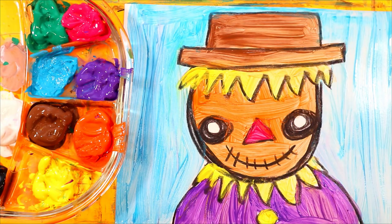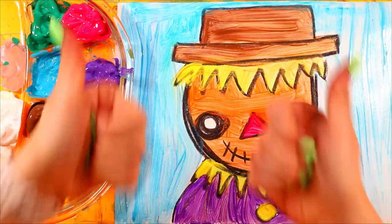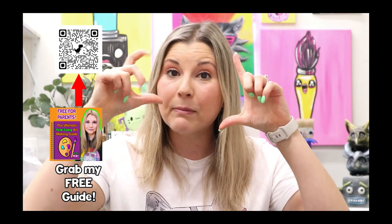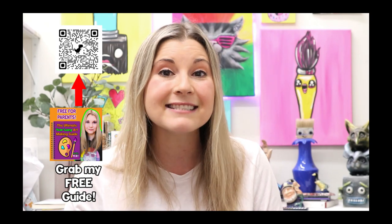Just like that, your scarecrow is done! I hope you had super fun. If you did, make sure to give me a great big thumbs up on this video — so excited to have made art with you! That's it for this episode. If you completed these artworks and had tons of fun, please give this video a big thumbs up and subscribe to this channel. If you snap a picture, make sure you share it to social media and tag me at MsArtsTastic or use the hashtag MsArtsTastic so I can check out your completed works!